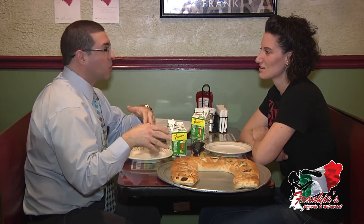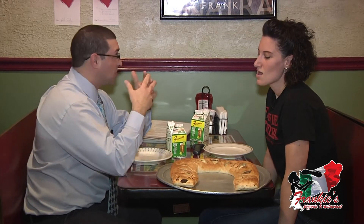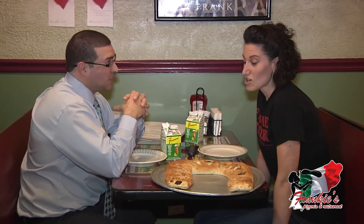Let's talk about making the proper stromboli — the art of it. I've had some that are too doughy; I guess you want balance. What's the philosophy here? Is there a secret or a specialty? The key to our stromboli is a recipe that goes back to my grandfather. The dough recipe was created by my grandfather.